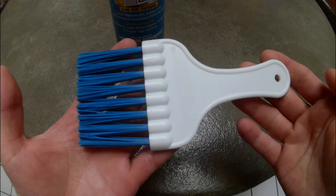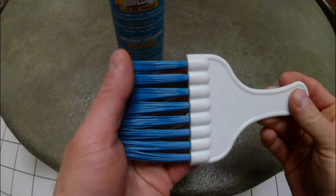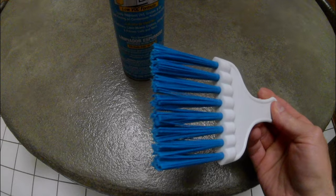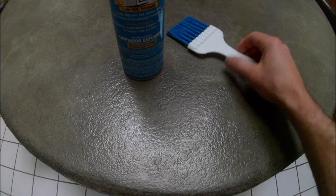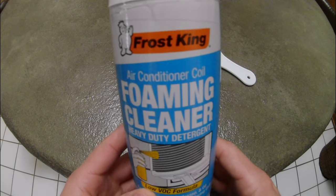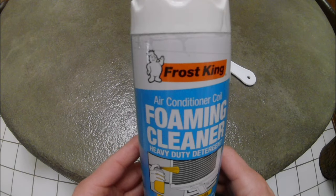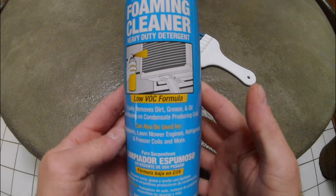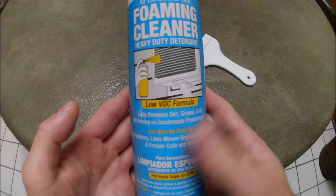For this project, in addition to a few tools and supplies most already have around the house, I used a coil cleaning brush. While handy, you can probably get by without the brush. What you should not skip is coil cleaning spray. This spray breaks down dirt and grime to help thoroughly clean the delicate coil fins. I ended up using two cans for my mid-sized condenser.